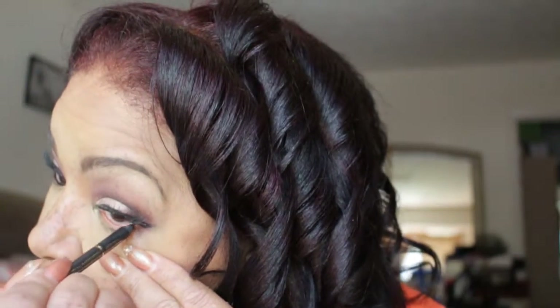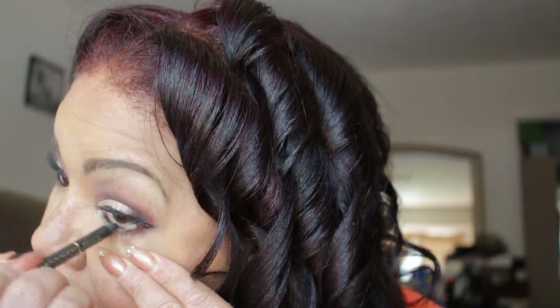Now I'm using my L'Oreal and I'm lining my waterline. Now I'm taking that dark brown shade from the Maybelline Nudes palette and I'm placing that on my lash line.